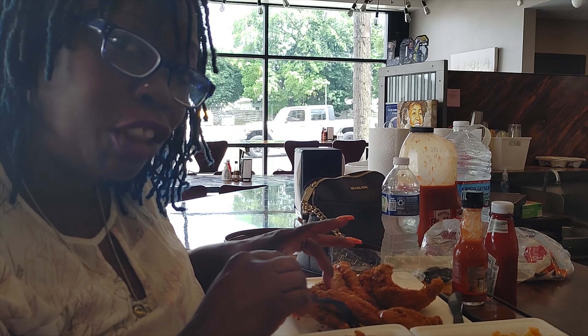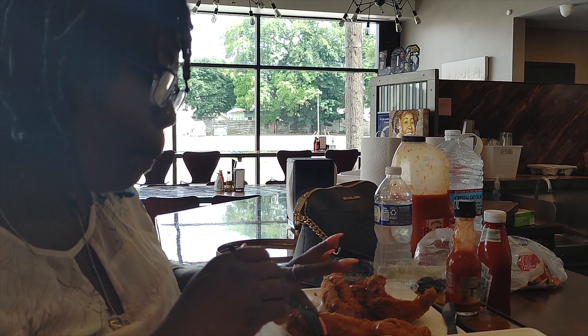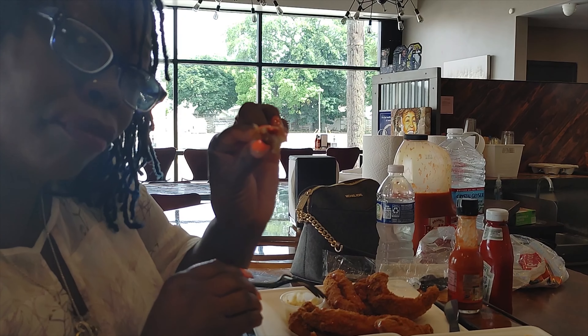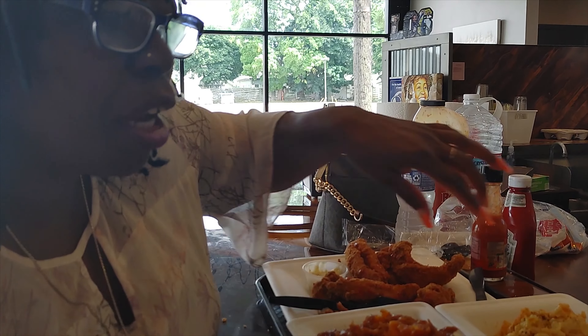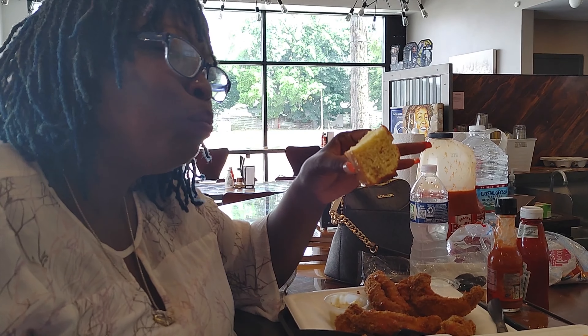That perch — I keep wanting to call it catfish, child — it was good. That perch is what it was and it was really good. It was fried to perfection, nice and moist in the middle, and the seasoning was perfect. Whoever's grandmama they got tied up in the back cooking up that perch — oh my goodness, don't let her go!